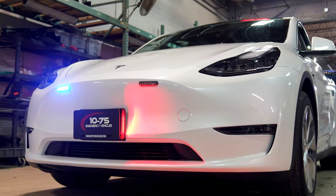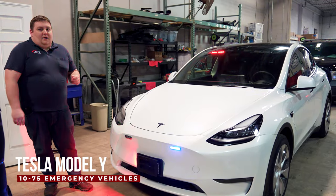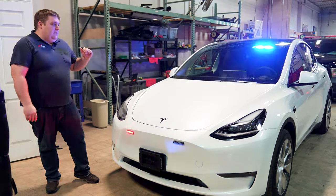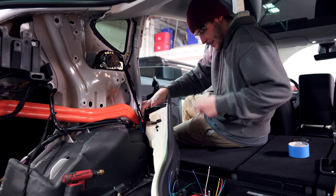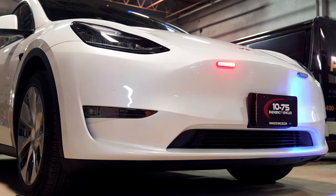We're ending our Build Showcase from our weekly vlog updates of this Tesla Model Y. As you watched the conversion process go through — as we ripped everything apart and did our install — just recapping the build, we've got our M-Powers up front, three-wire version.